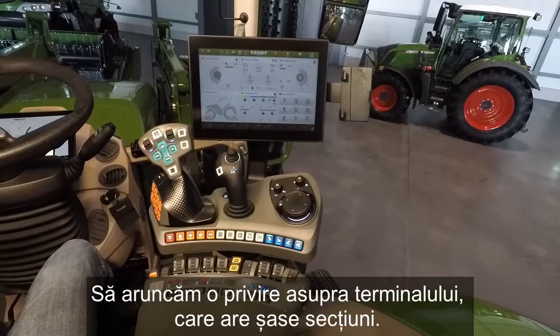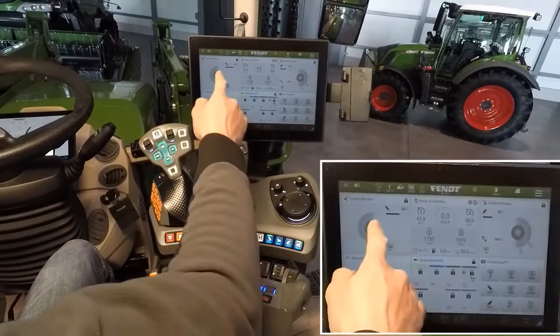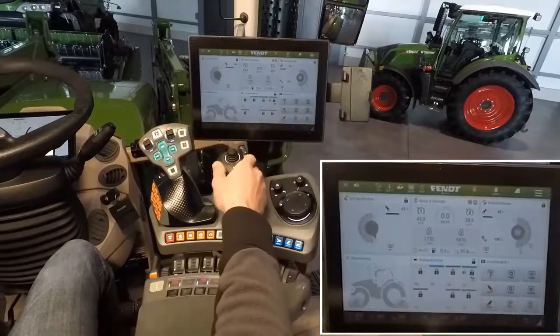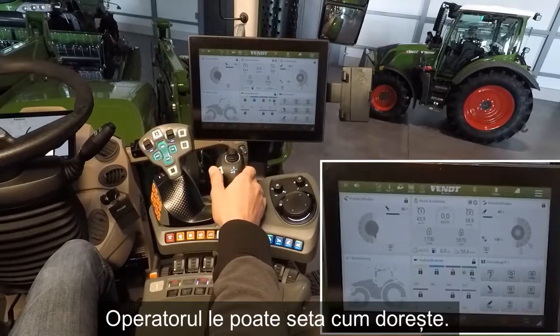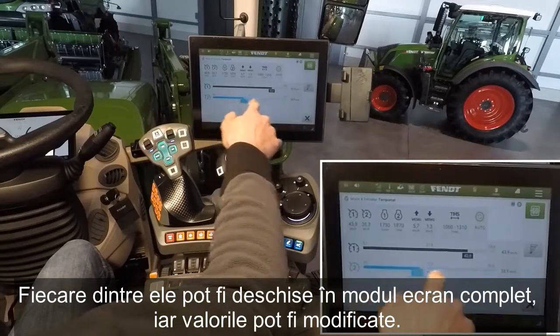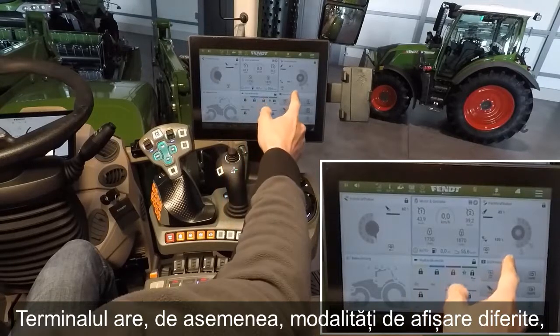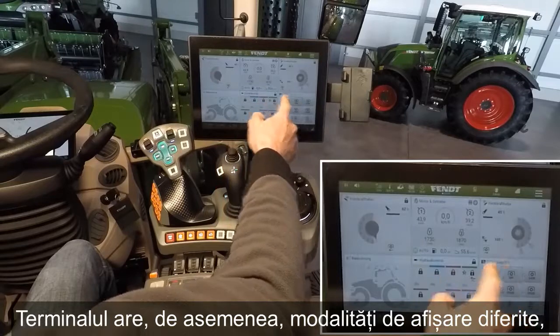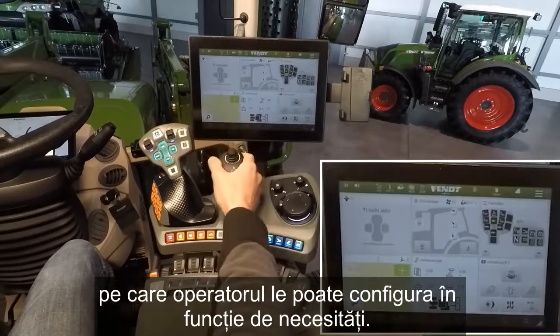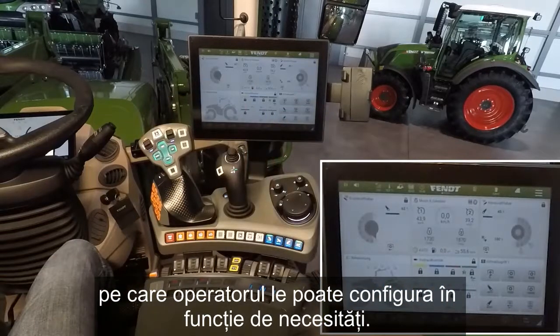Let's take a look at our terminal. Our terminal has 6 tiles — 1, 2, 3, up to 6. These tiles the driver can set as he likes. We can open it in full screen mode, change values, and the terminal also has different overviews — overview 2, overview number 1. These overviews the driver can set as needed.